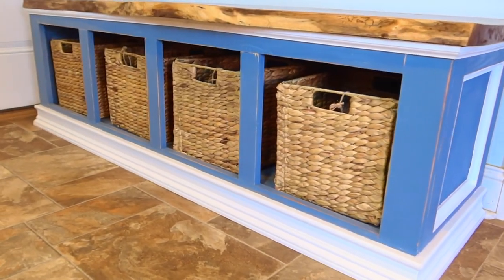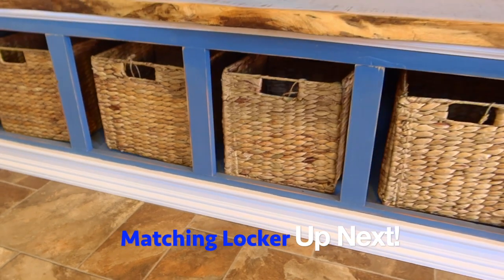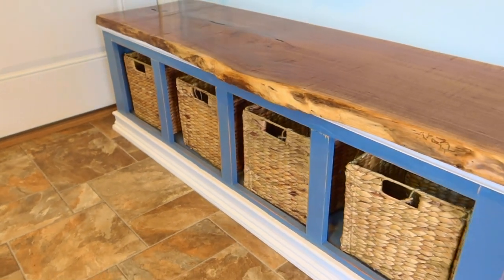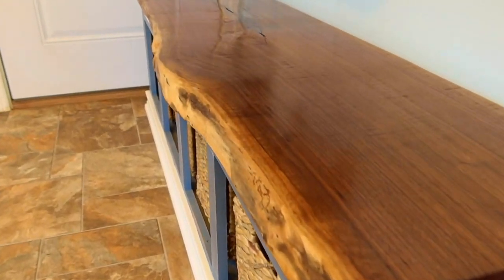This week's project is going to be this awesome mudroom bench. Just FYI, you do not have to use a live edge slab at the top of this. You can actually just use two 2x10s if you would like, or whatever you have laying around.